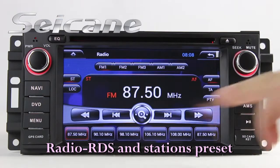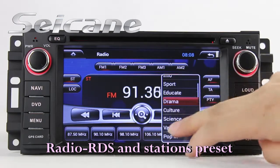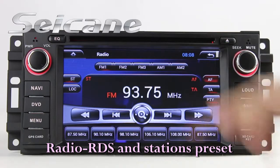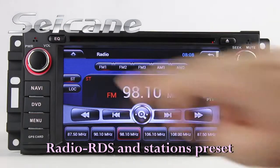You can listen to radio by selecting channels manually or automatically. It supports RDS — you can select channels by program types. It has AF and TA functions. You can shift radio to stereo status and listen to local radio stations.